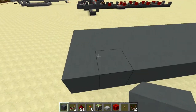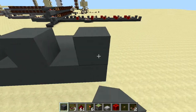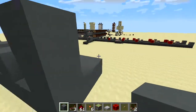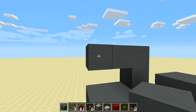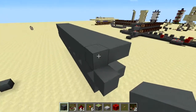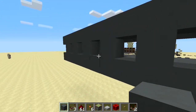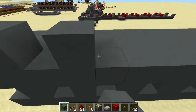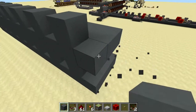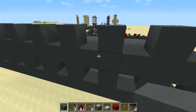Starting on the left-hand side, one block in, place a block and then every other block all the way across. On top of that we'll do another 3 by 19. I accidentally made it 20 long before, so be careful. When placing blocks every other one, the last block is going to be hanging off the edge of the slab.